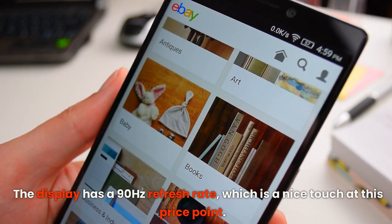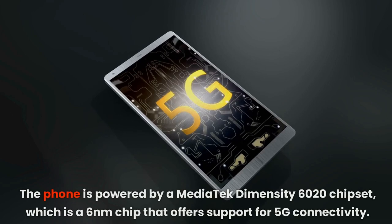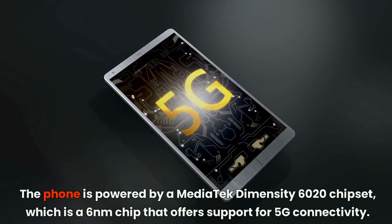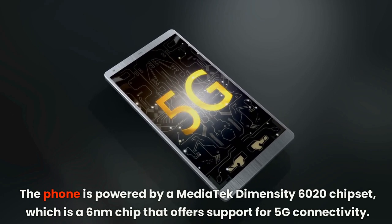The phone is powered by a MediaTek Dimensity 6020 chipset, which is a 6nm chip that offers support for 5G connectivity.